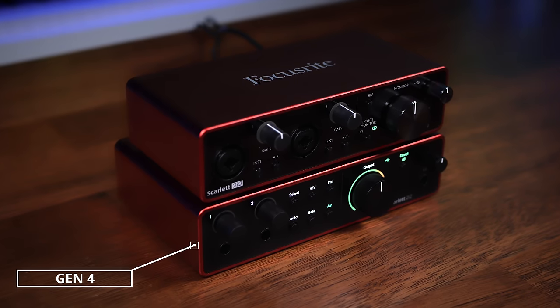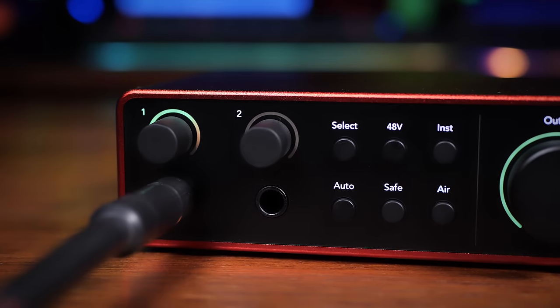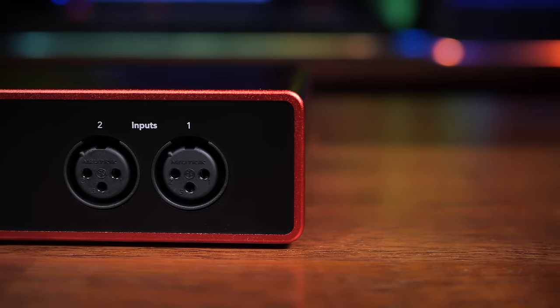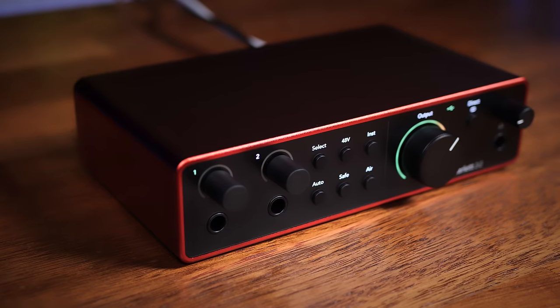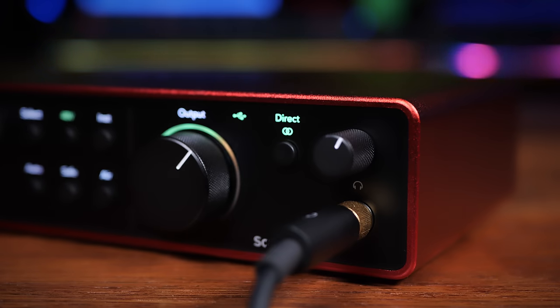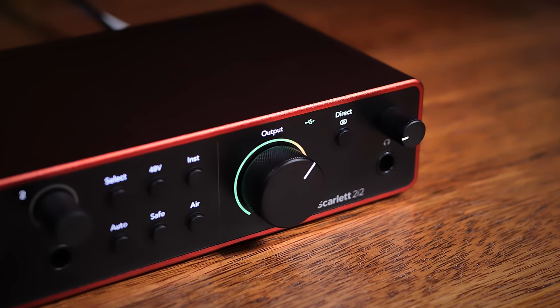Gen 4 is ever so slightly wider but quite a lot deeper. That's probably because they've removed those XLR quarter-inch combo jacks from the front and instead opted for two quarter-inch line inputs on the front with two XLR inputs for microphones on the back — though these are still two-in two-out devices. We now see a massive 69 decibels of gain range for mic and line levels, as opposed to 56 for the previous generation, and 62 decibels of gain range for instrument level, again versus 56 for Generation 3.